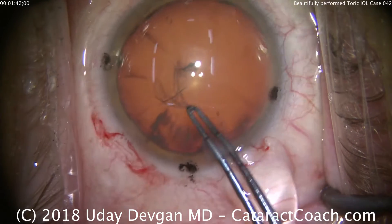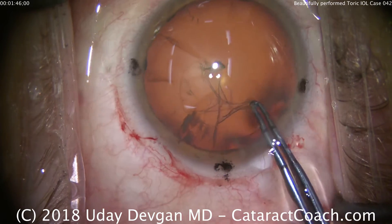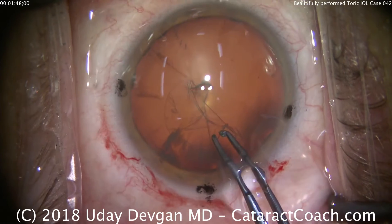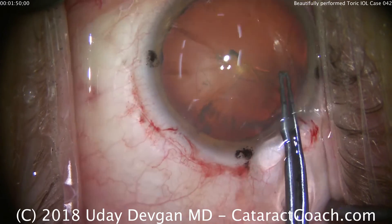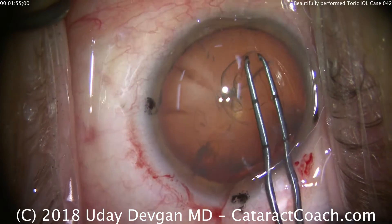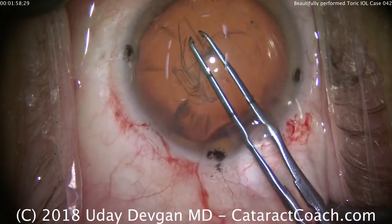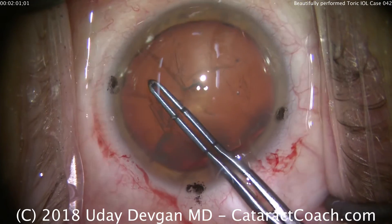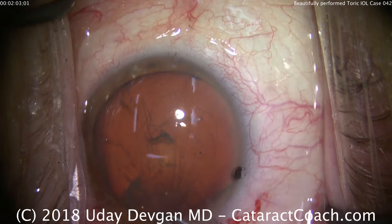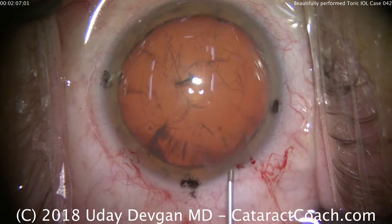We're going to get a round capsirex here. For a toric lens, we certainly want the capsirex to overlap the optic. We'll grab the forceps and tear the rhexis. Note that the marks on my forceps are at 2.5 and 5 millimeters back, so that'll tell me if I'm making the exact size. I try to beautifully center the capsirex on the visual axis, on the pupil, on that light reflex — and as you can tell, that is spot on.